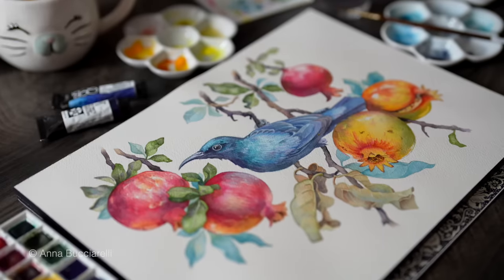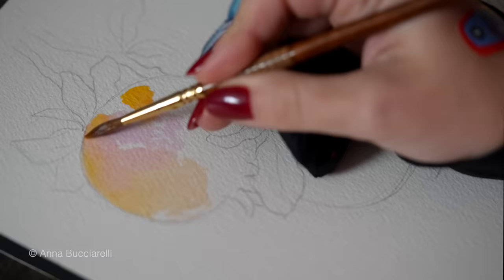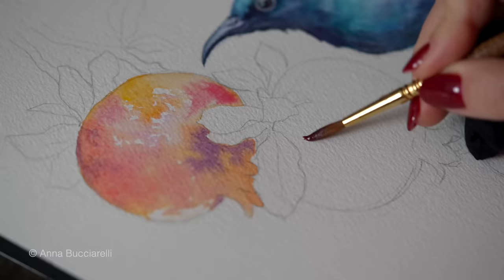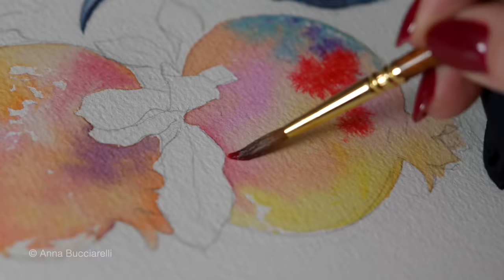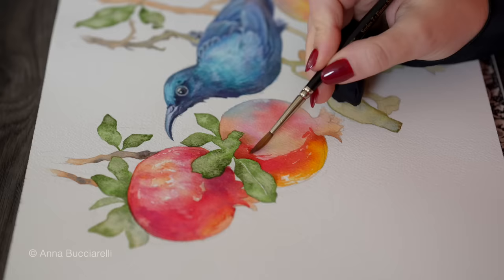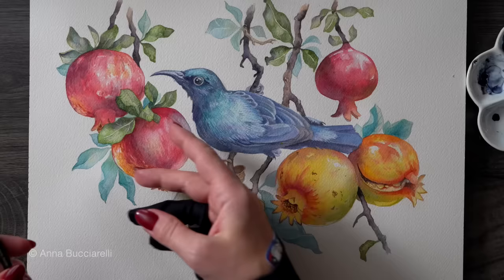One of the most challenging parts of watercolor painting is not knowing which color to start with. This basic decision of your first layer of colors is so important because it gives us a foundation for every intricate detail we want to capture along the way — sort of a color map that guides us through the process of creating a truly realistic artwork.